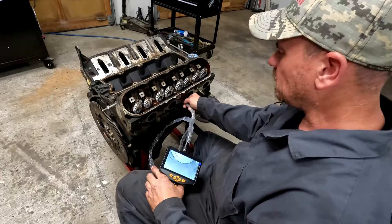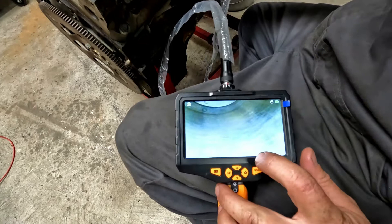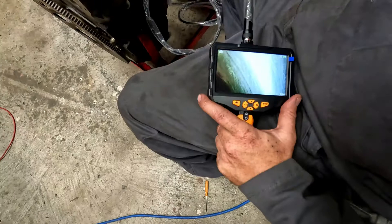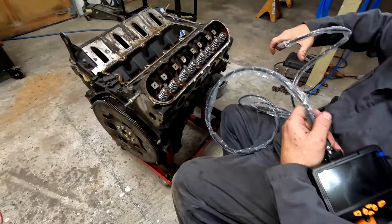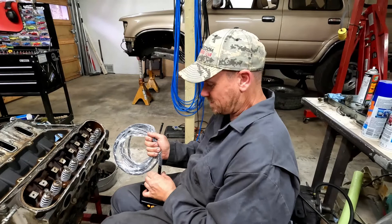I got the valve springs all done and I was curious, so I decided to scope this motor. You can see just a little bit of pitting right there — all eight cylinders have just one little spot of pitting, and I think that's from it sitting at the wrecking yard. But it's got good cross-hatching in there. The top of the piston has quite a bit of residue, but that should burn off with good gas. At least I'm not as concerned — I thought it might have a million miles and be all washed out on the cylinder walls, but it looks good.